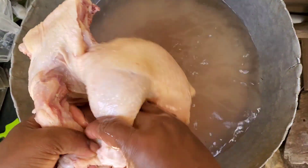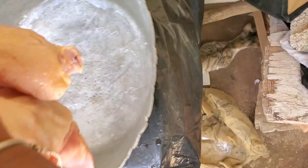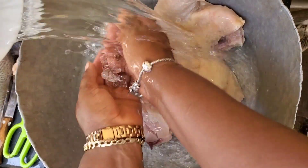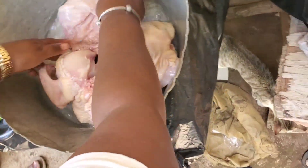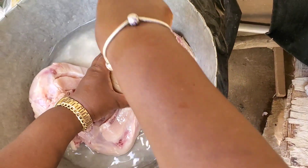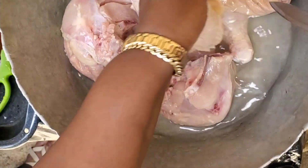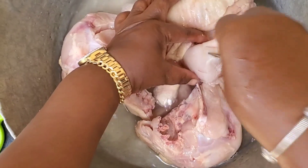We always have to rinse the chicken a couple of times. We throw off the water and rinse it again with some more water, and then we're going to pierce the chicken — this sounds a little violent, but we are going to pierce the chicken so that the seasoning can go inside and marinate it. You want the chicken to have flavor deep inside, so my mom gently pierces the chicken.